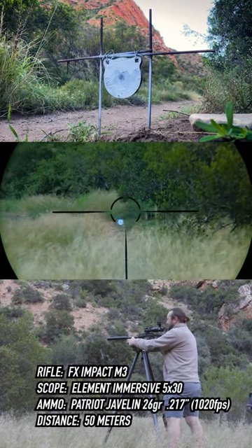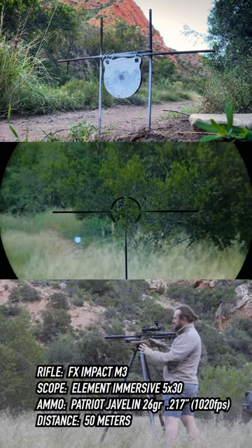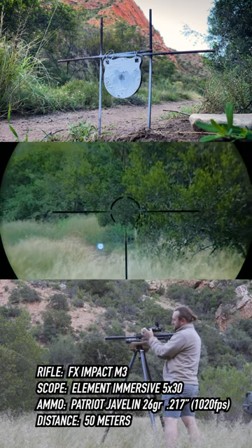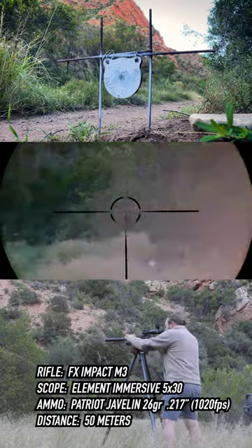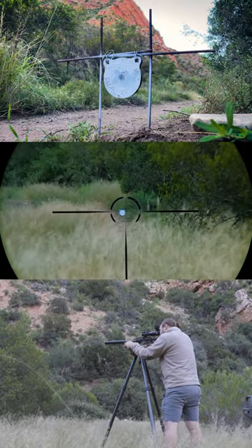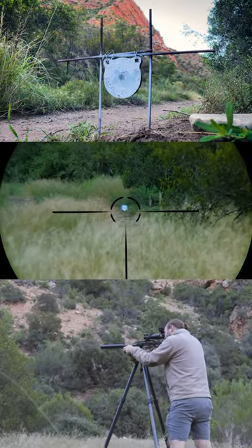Dead center. Just goes to show, if you use a one-piece mount like this, mounted in the same place with similar torque specs, you don't really need to worry about much. That was a confirmation of zero if ever I've seen it.